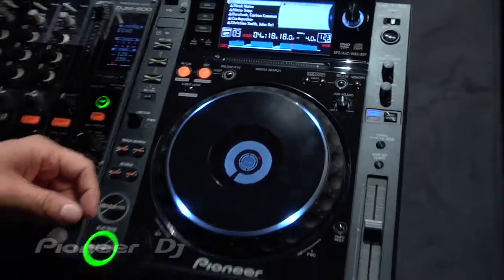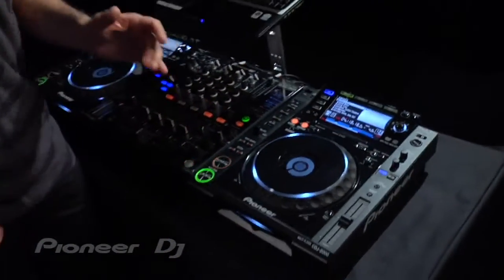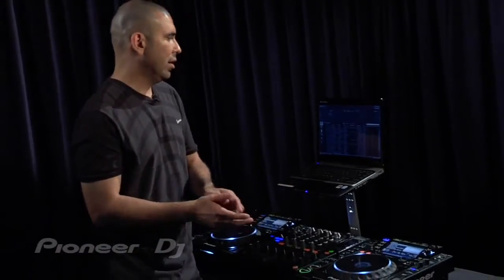That's pretty much it for the CDJ-2000. Like I said, it's a groundbreaking player and software package. You've got the CDJ-2000, and it comes with Rekordbox where you organize all your music.